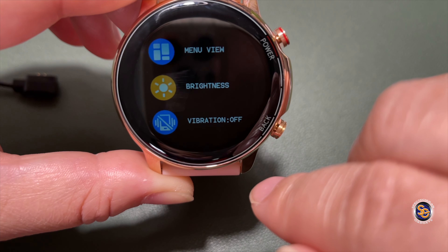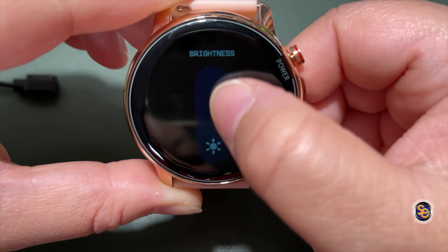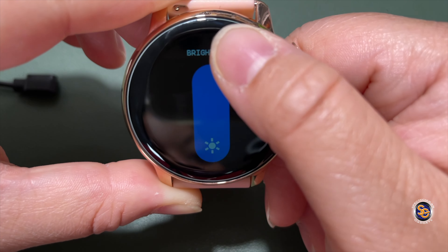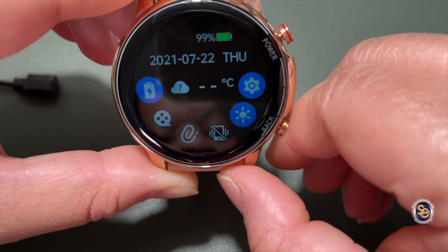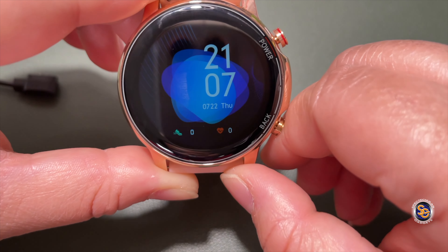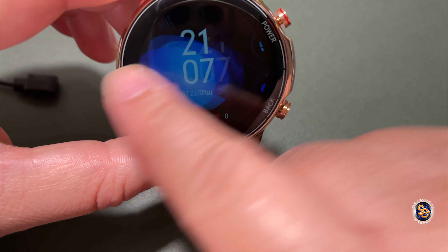Looking at the quick toggles: there's a settings gear, about, app download, and scrolling further — theater mode, reset, power off, menu view, brightness, and vibration off. The brightness toggle seems kind of dim. Hitting the back button returns you to the previous screen, and if you keep hitting it the screen turns off; hit it again to wake it back up. Pressing the power button does the same.